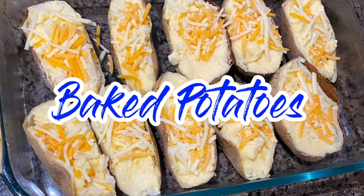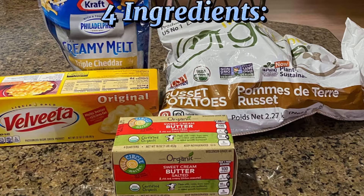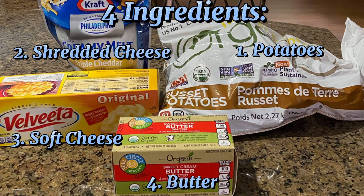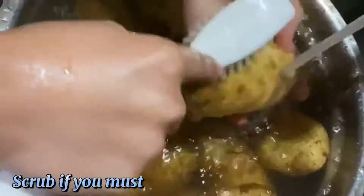How to make easy baked potatoes kids can do themselves. Four ingredients: one, potatoes; two, shredded cheese; three, soft cheese; four, butter. Wash the potatoes thoroughly, scrub if you must.